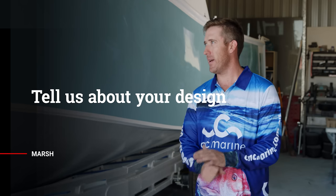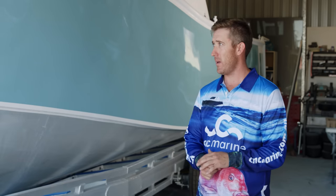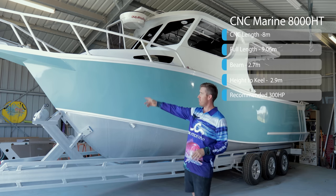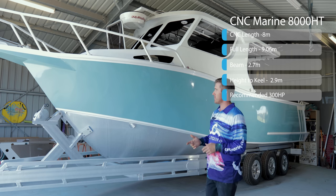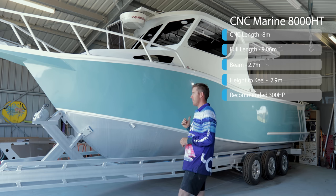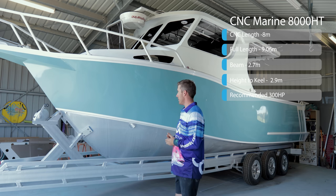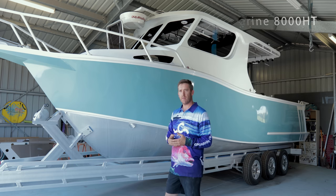It's an 8,000 hardtop. It's 8 metres from the bottom of the transom to the point of the hull, so it's 9.06 from the front of the bowsprit to the rear step — just on 9 metres overall. 2.7 metres wide, and 2.9 metres high roughly, from the bottom of the keel to the top of the handrails and the roof.